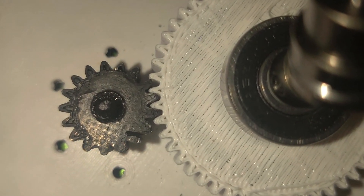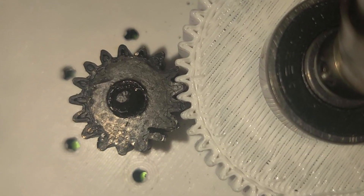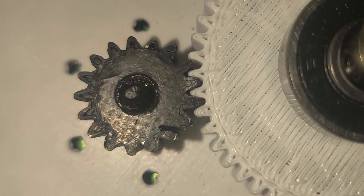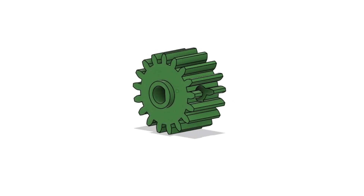Once I popped open the gearbox, I noticed the issue was the motor shaft melted the gear center, causing it to slip as the motor spun. But not to worry — I designed a fix which included a set screw clamping down on the flat part of the shaft. This allows the gear to grip on more surface than just holding onto a small shaft.